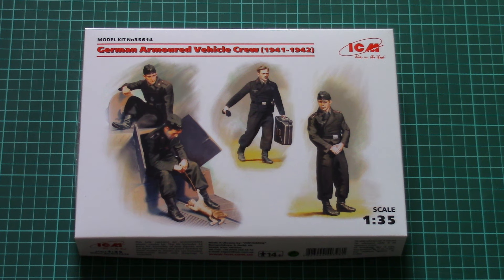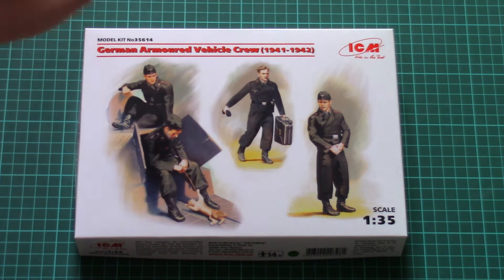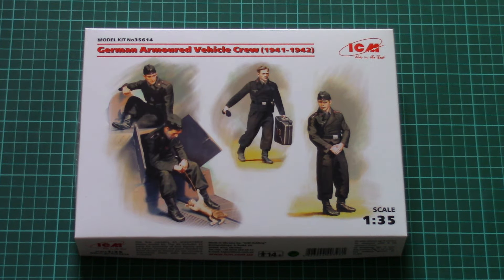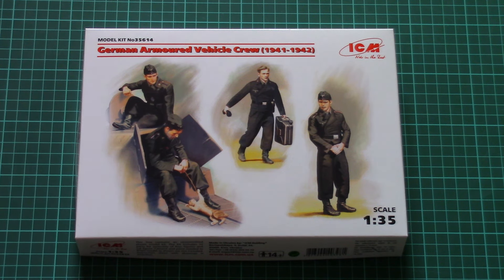Hello everyone, today we have a new video review. This is a new kit from ICM which depicts German armored vehicle crew in 1/35 scale. This particular set covers crew from the 1941-1942 time span, as is obvious from the box art.